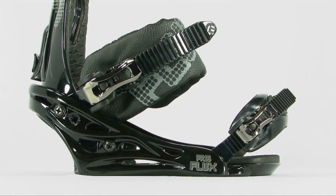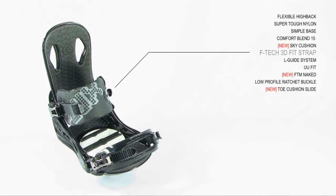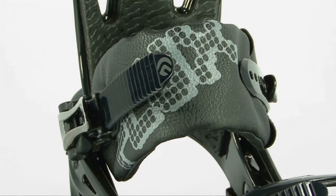This base uses a 15% nylon fiberglass mix. It features an F-Tech 3D fit strap which provides an excellent fit free of pressure points.